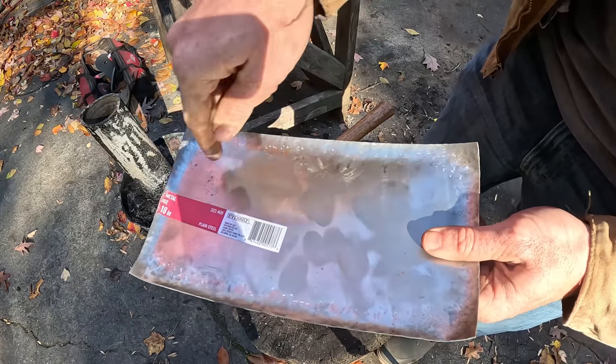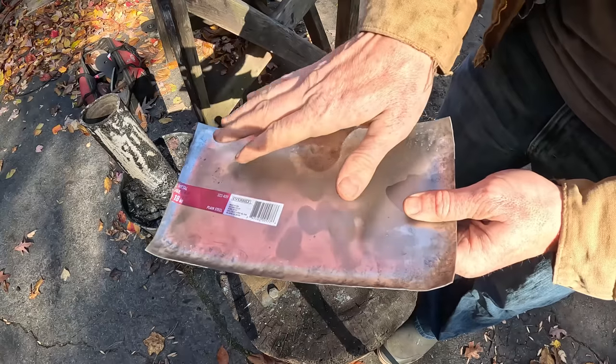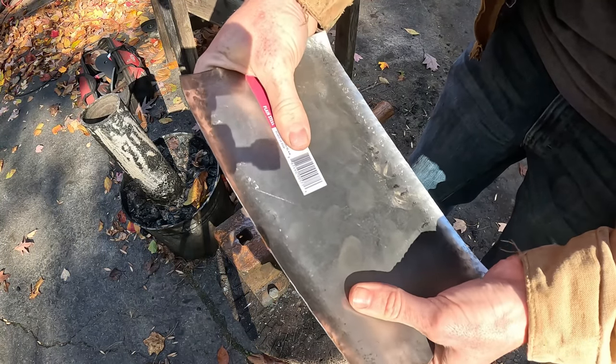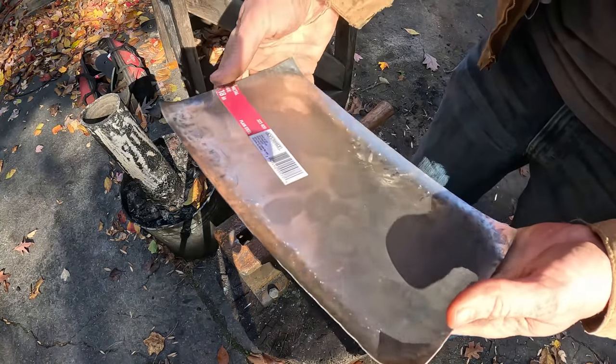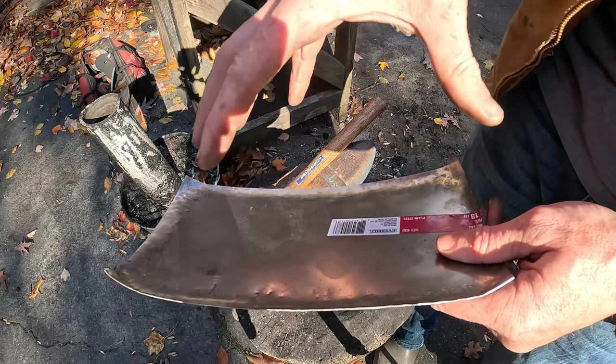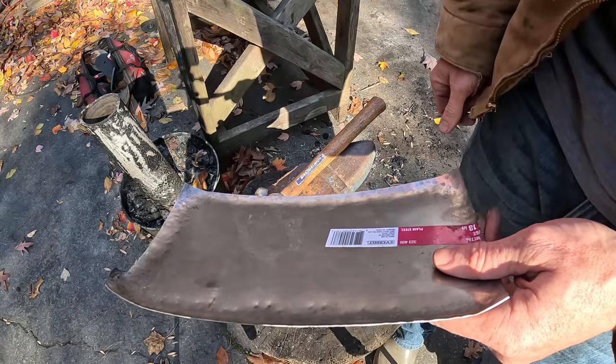We've peened the outside of the sheet metal, created a little bit of a lip, and it's made the metal really strong so it doesn't flex and bend as much. You could use this same technique to spiral in further and further and make yourself a wok or a steel bowl.